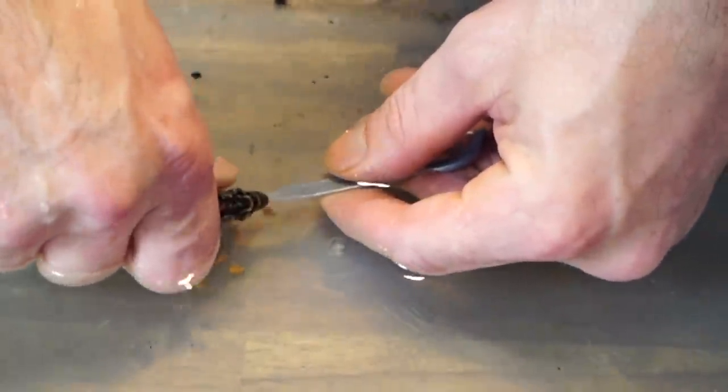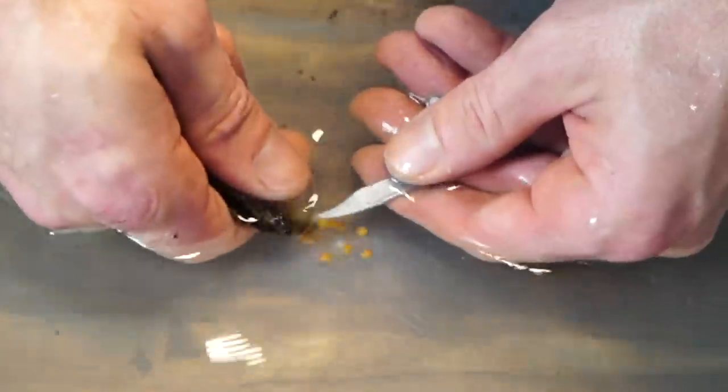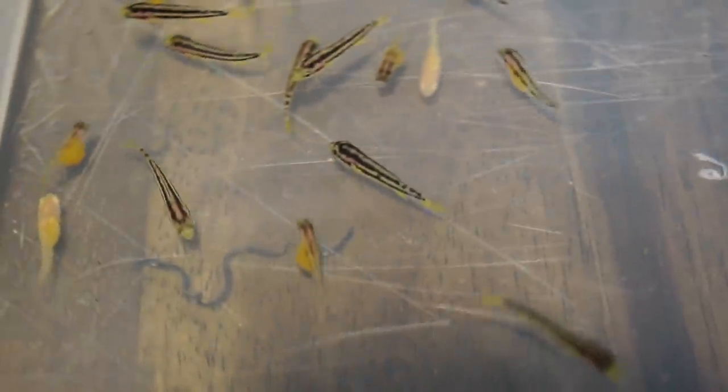When she finally does release the fry, they are tiny bite-sized snacks for everyone in the tank. So we need to consider intervening by artificially incubating the fry ourselves. We can ensure maximum survival of the fry and health of the mother — not only has she gone three weeks without eating and weakened herself over time, but if she spits those fry out in the tank, the odds of other fish eating them are incredibly high.